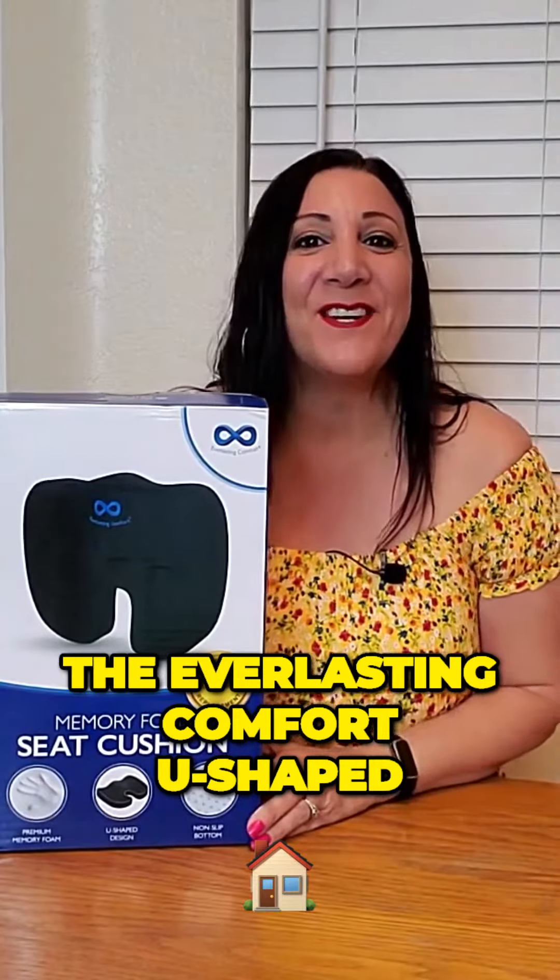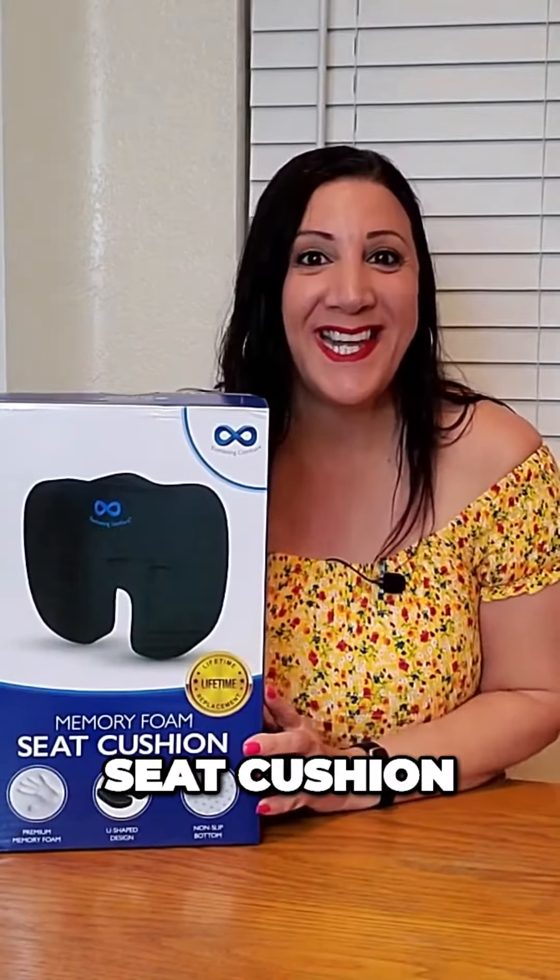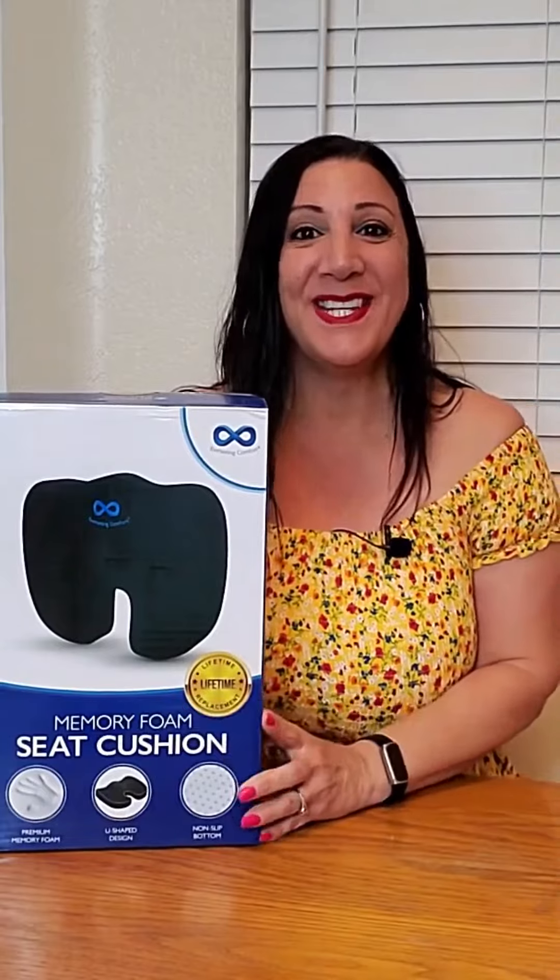This is the Everlasting Comfort U-shaped seat cushion, and it has memory foam too. Let's open it up and check it out.